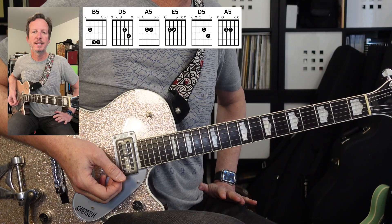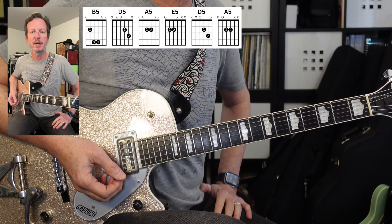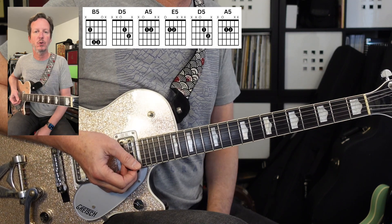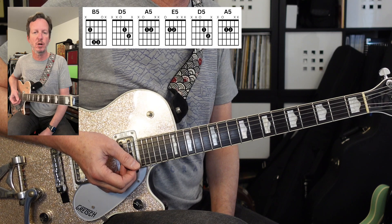We're going to go part by part. This song is going to be in standard tuning, and we've got a little gain on my Boss Katana amp, just to give it a little crunch. Let's start with the intro.